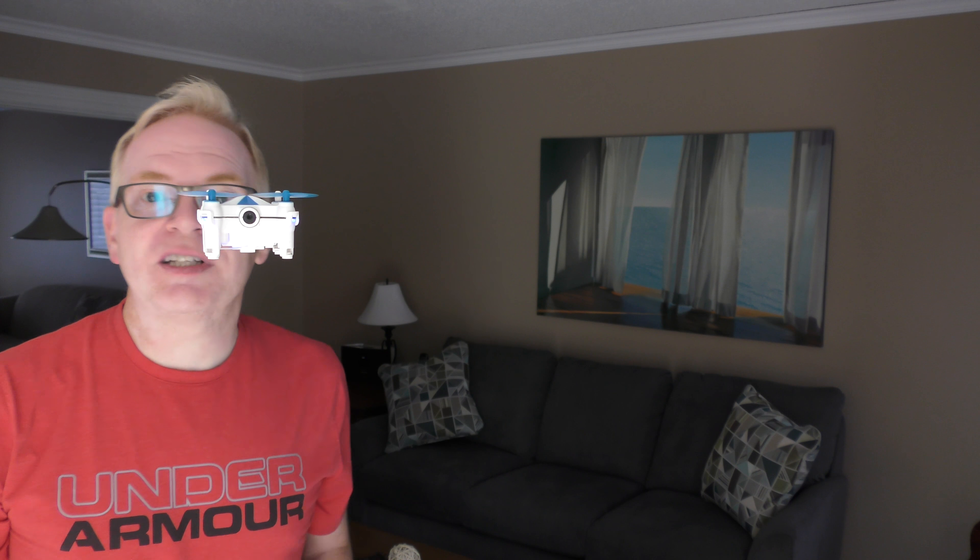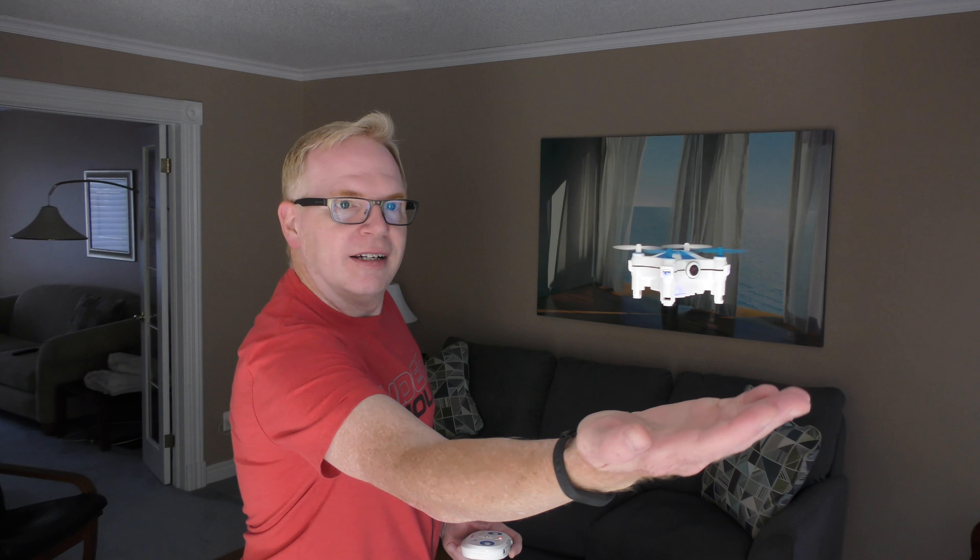Hey, welcome to my channel. I've got this really cool drone that RC Moments sent me. What's cool about this little drone is it's got a little camera on the bottom — a sensor — so that it will do stabilization, just like the Mavic and the Spark. And if I put my hand under this little camera, watch what happens. It will follow me.